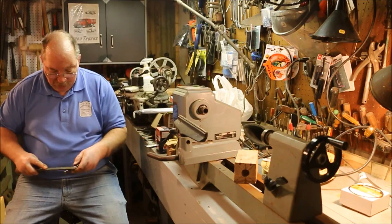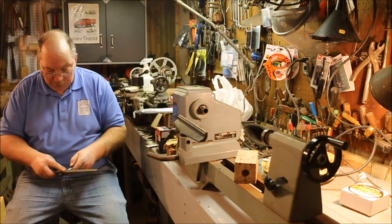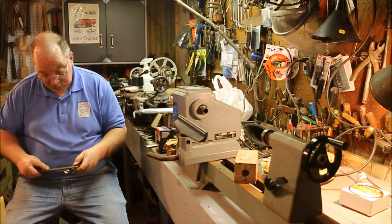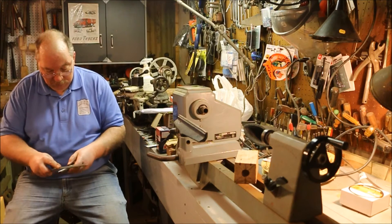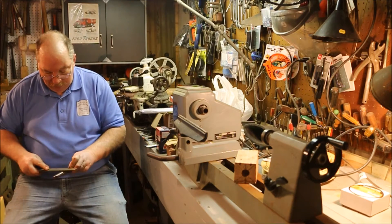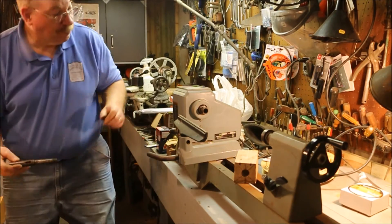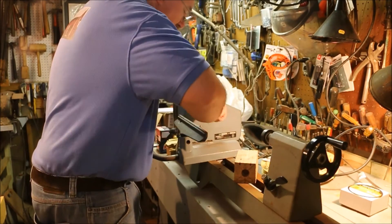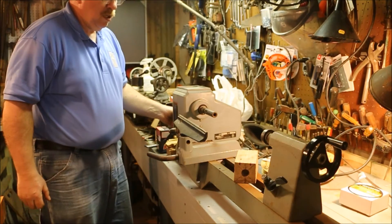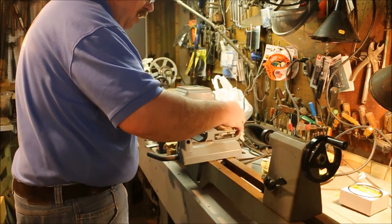I imagine somebody put this into a drill press or a lathe — either one — and spun this into the tailstock or the spindle. And that would cause these radial grooves in the shank of this bit extension. Now we're running centered, at least a lot closer than what we were.